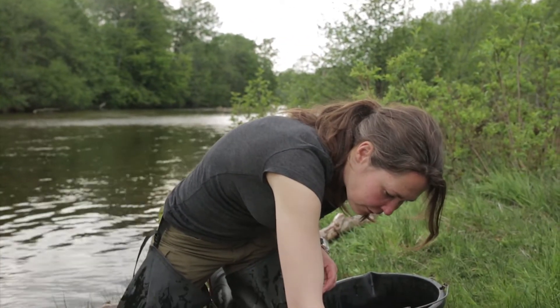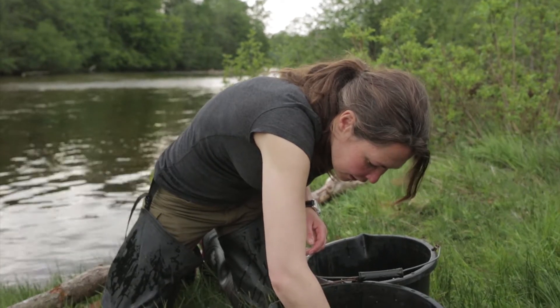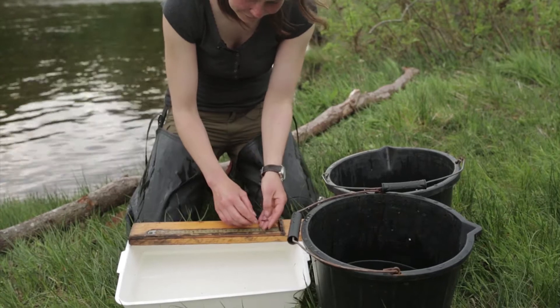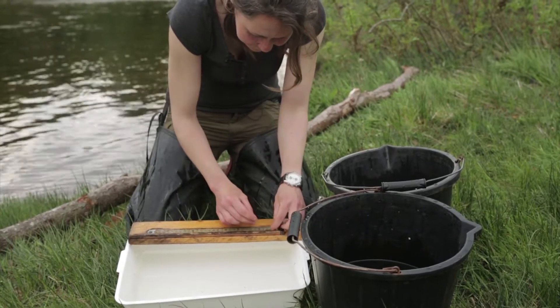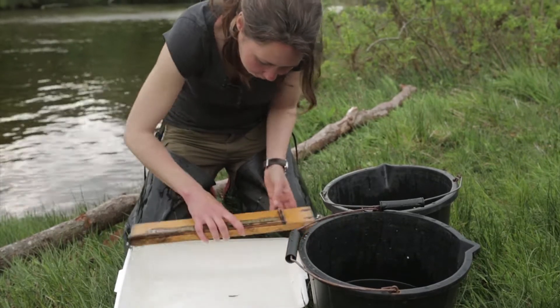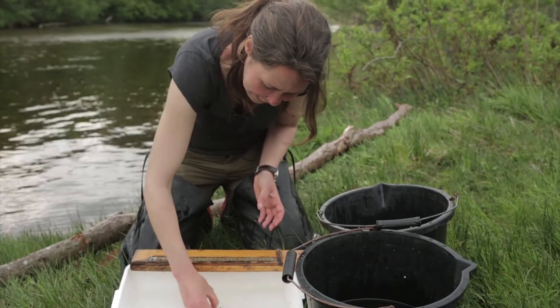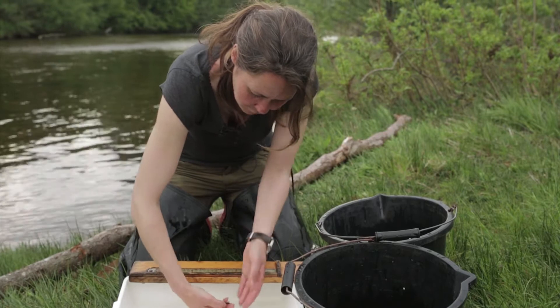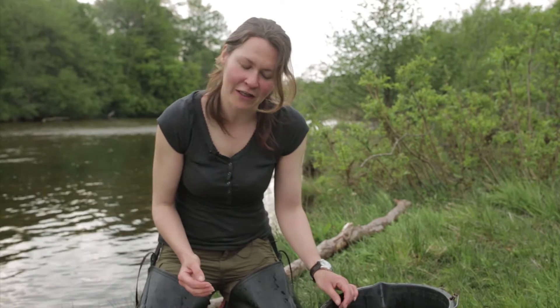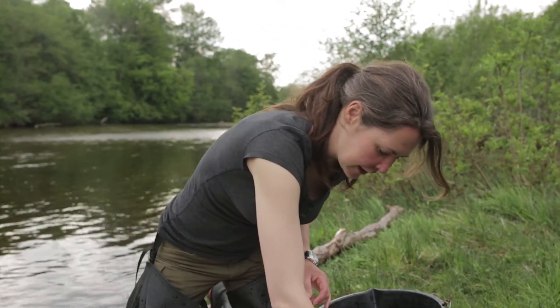We also caught one wee fry from this year's hatch — a tiny little thing, just 28 millimetres long. He would have been an egg up until about March or April time, hatched out of the gravels just recently. And he'll be in the river for another couple of years before he migrates out to sea.